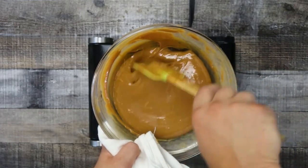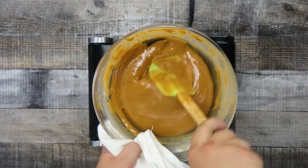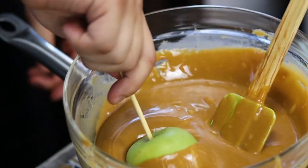The candies are melted and the caramel is ready. Make sure to remove the apples from the fridge about 10 minutes before you're ready to coat them. Now let's start to coat the apples.